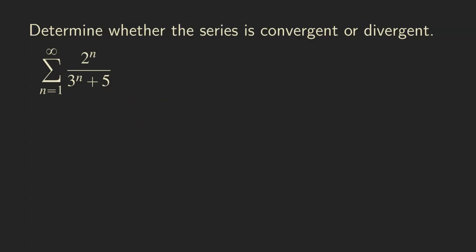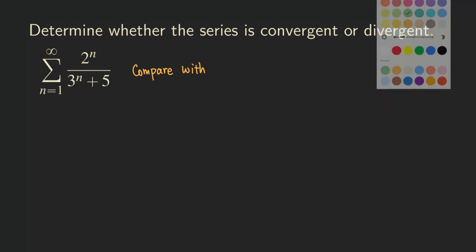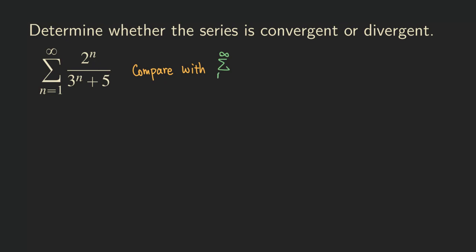How do we show it? We first need to write down the series that we need to compare with. We are going to compare the series with the geometric series, which would be equal to 2^n over 3^n. That doesn't look like a geometric series, but if you write it in a different form, you get (2/3) raised to the n power. That's a geometric series with a common ratio r equal to 2/3.